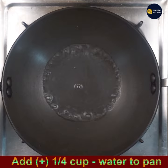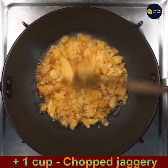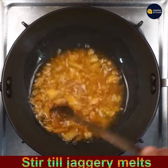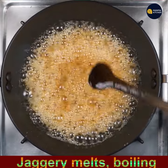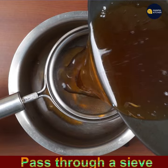Add 1/4 cup of water to a pan and heat it. When it is hot, add 1 cup of chopped jaggery to it. Keep stirring till the jaggery melts. Now the jaggery has melted and it is boiling and frothing.